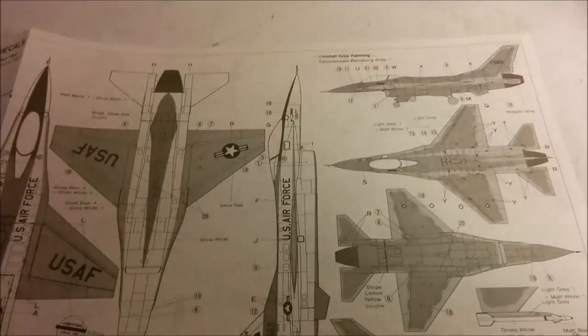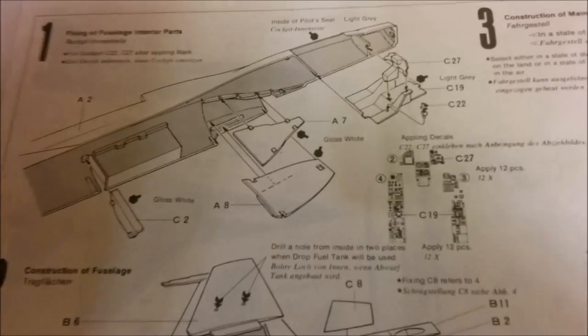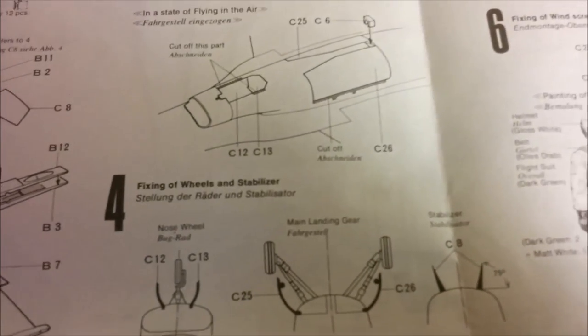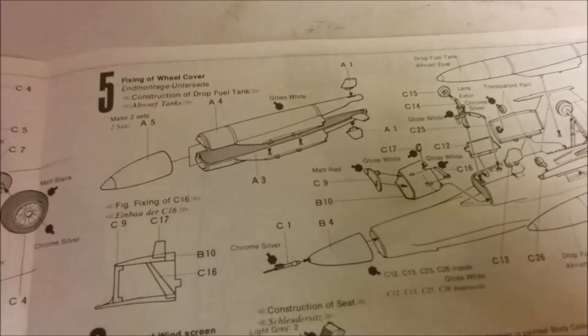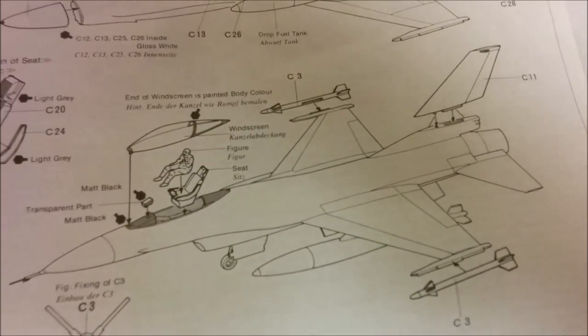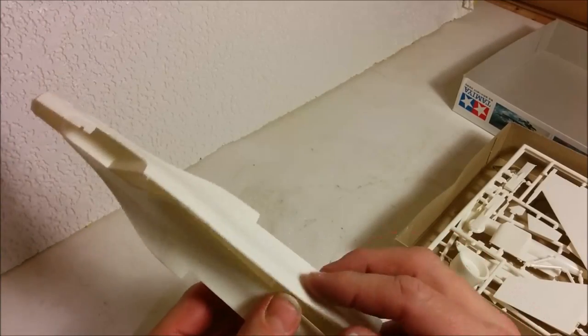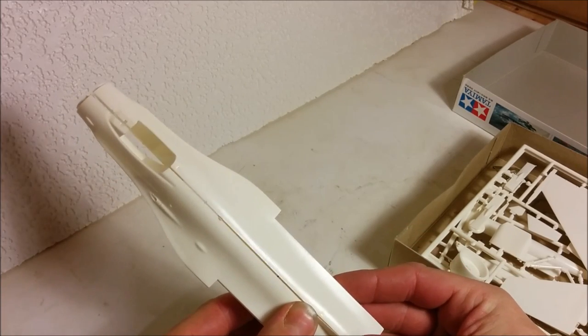We've got the painting guide for both paint schemes. The build is only about five or six steps: putting together the inside of the fuselage with decals for the instruments, putting together the basic fuselage, popping the wings on, then the landing gear, looks like some drop tanks — they don't seem to give us any bombs — plus a guide on painting the pilot figure and some final assembly. Not a whole lot to this; it's not like the giant instruction book that Revell insists on giving us.